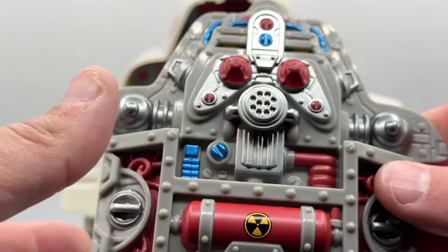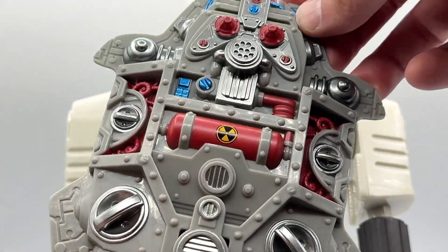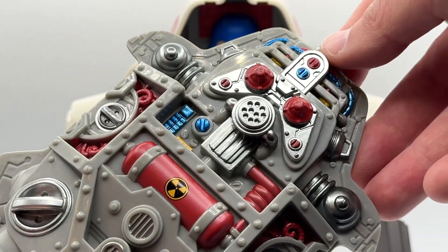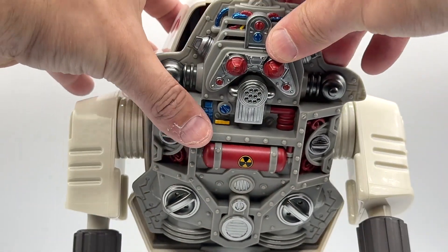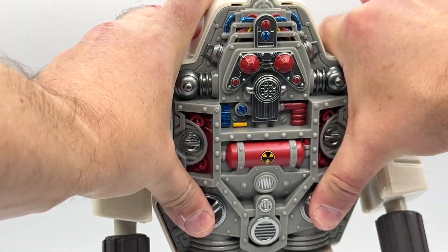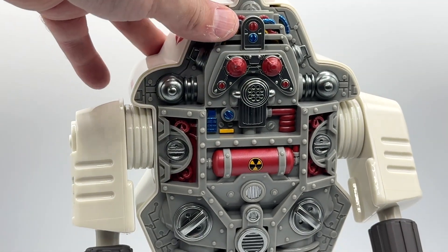The robot piece pops off and on pretty easily, and a closeup shot really brings this part of the Snake Armor to life. Putting it back on is also simple — they snap together nicely, and once you hear that snap, he is ready to go.